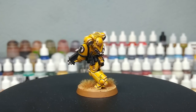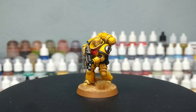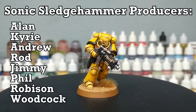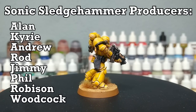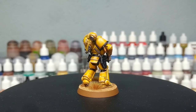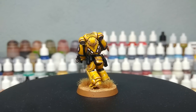As always, thank you very much to Exit 23 Games for the light and sound equipment, as well as all of the wonderful patrons who are keeping me ticking in paints and glue, including my amazing producers who are showing up on screen now. Any questions feel free to drop them in the comment box below — my Twitter and Instagram are both linked there too. Thank you very much for your time, and enjoy the rest of your day.